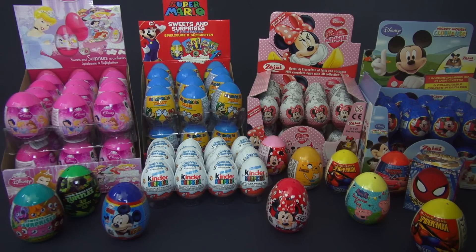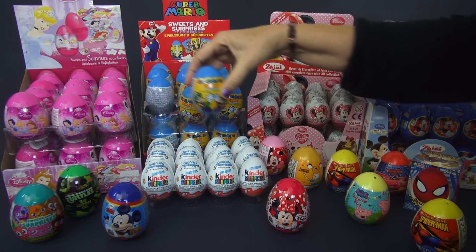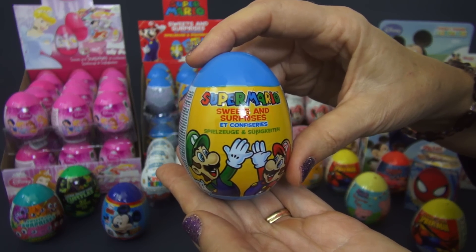Hi, I'm the Toy Mom and today we're gonna open five surprise eggs. We have a My Little Pony, Super Mario, Kinder Surprise, a princess egg, and Spongebob.